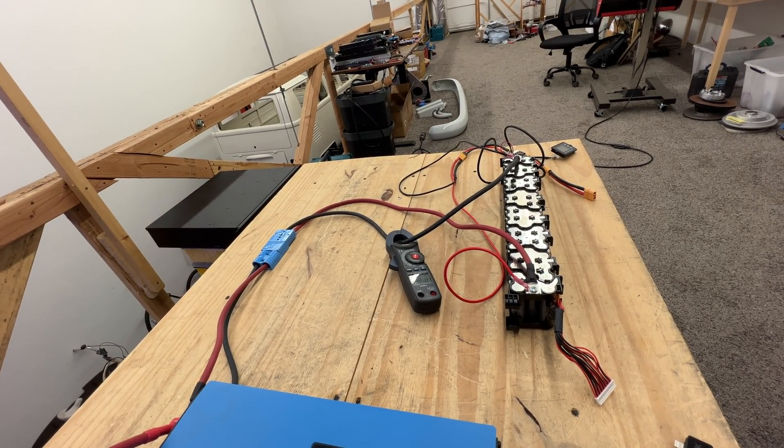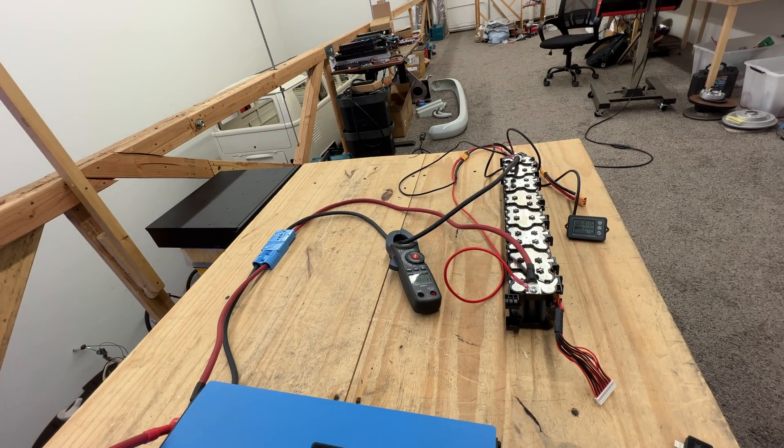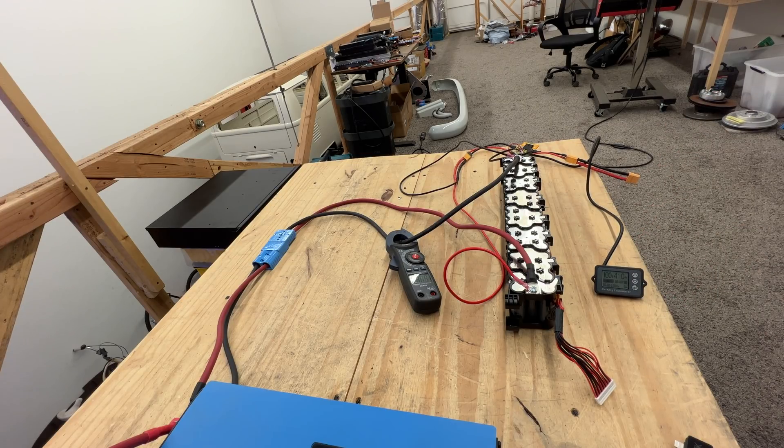We have two of these inverters connected already, so we should see about 50 to 60 amps. This is just to check the voltage — we're at 57 volts, and 58 volts is fully charged. Okay, so there's 20 amps. One of these inverters is pulling 900 watts. The other one is now ramping up to 400, so there we go, 44 amps. Now at 45 amps. Let me connect the other two.